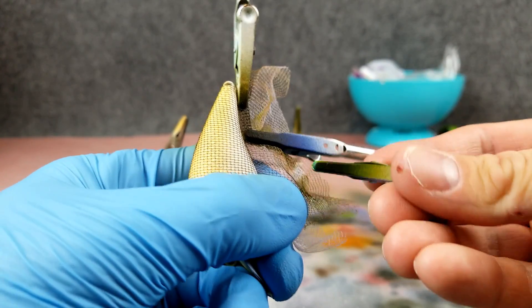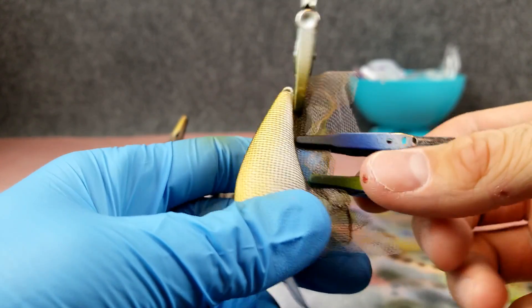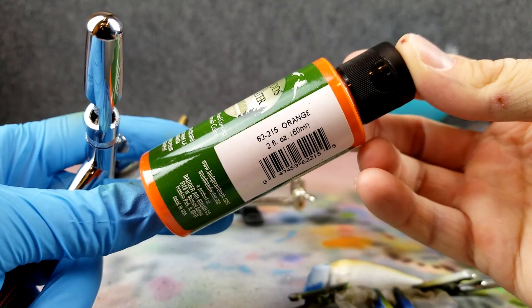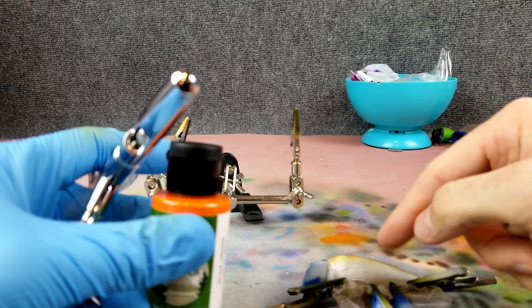This was the white stuff I put on the night before, so it's not like this is fresh paint I'm marring up. All right, the first color I'm going to use is just a regular orange from that Woods and Water line. I'm going to shoot this from the back of the bait going forward and kind of down into the belly.